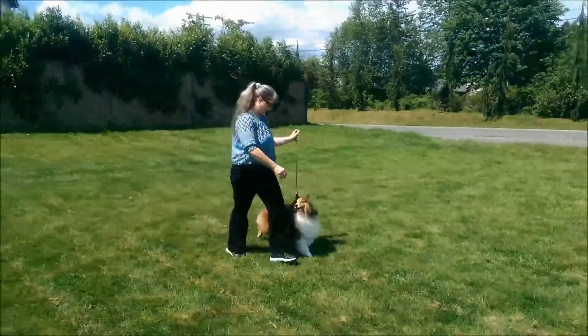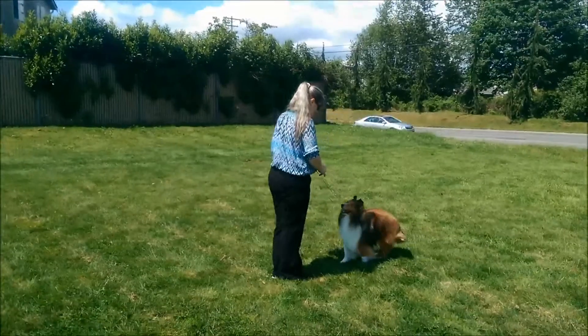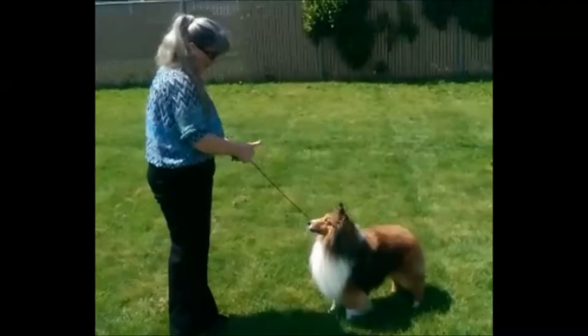I then quickly turn, get his attention, and have him stack square. I then give the marker — a thumbs up — to let him know he did a great job.